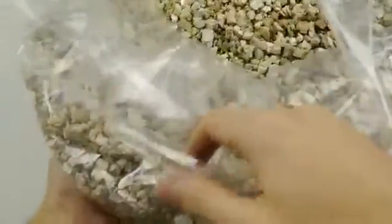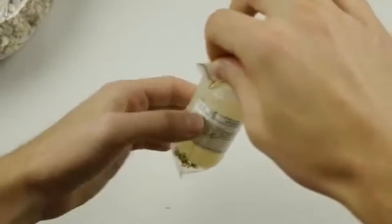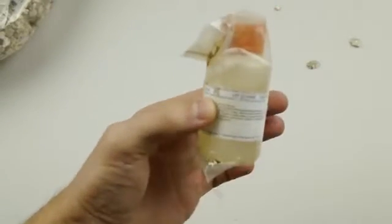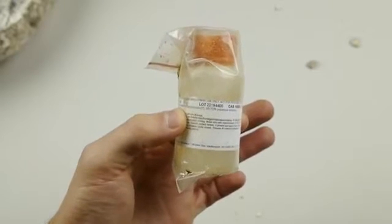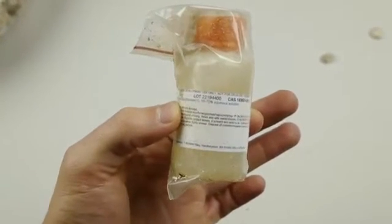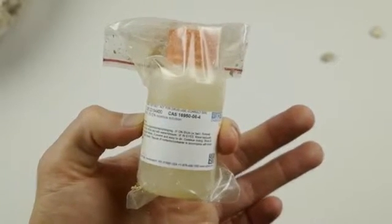I'm not going to actually open this up but I will briefly show you guys what I have here. This is the world's strongest acid — it is a super acid. This is called fluoroantimonic acid. It has a pH level of negative 31 and it's supposedly 10 quadrillion times stronger than sulfuric acid. I have 100 grams of it.